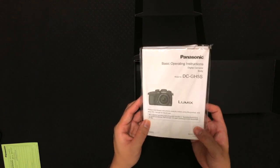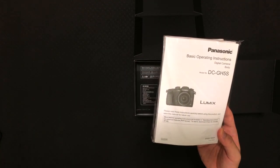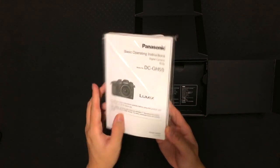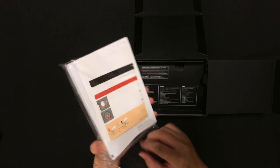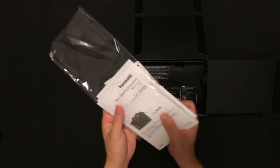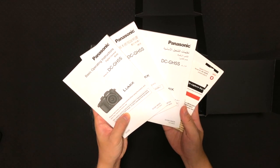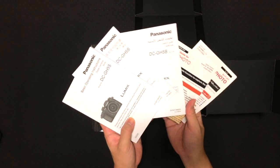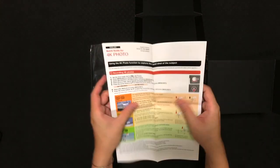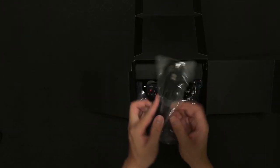First up you see is the warranty card, followed by the Panasonic basic operating instruction manual, which is quite thick. I don't think people will still read it because now YouTube is so convenient — everybody will just go to YouTube and search for what they want. Over here you will see different manuals: Chinese manual, Thailand manual, and last but not least is the quick start guide, which comes in two different languages.